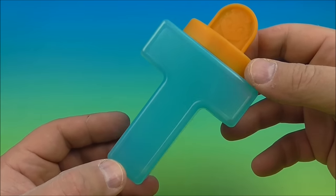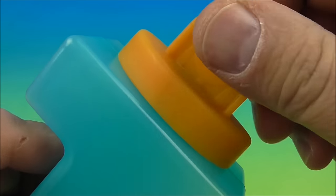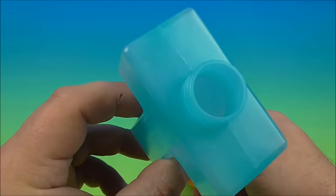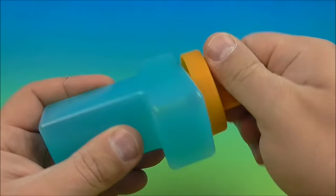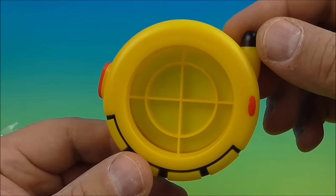Next we have the Teen Titans water bottle — I like water bottles. You unscrew the cap, fill it with your favorite beverage — Kool-Aid, Gatorade, water, whatever you want to take with you — put the cap back on, it screws on just like this, and there you go. It's a water bottle!